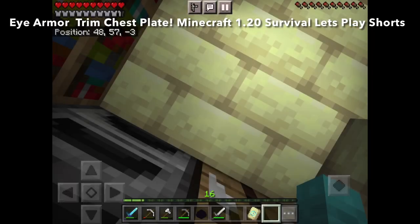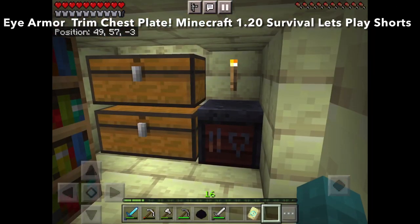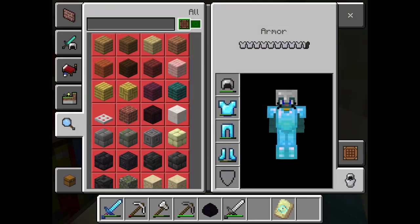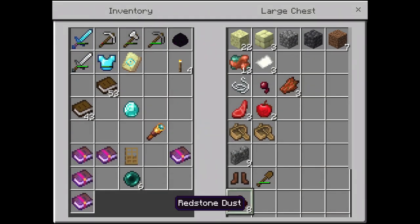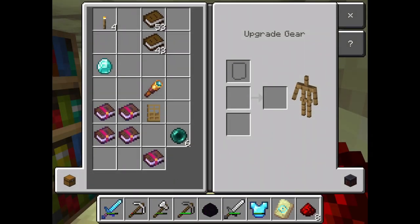Hey guys, welcome back to Stanley Cad Games. Here we'll be doing an eye armor trim, trimming our chest plate with an eye armor trim and also using some redstone.